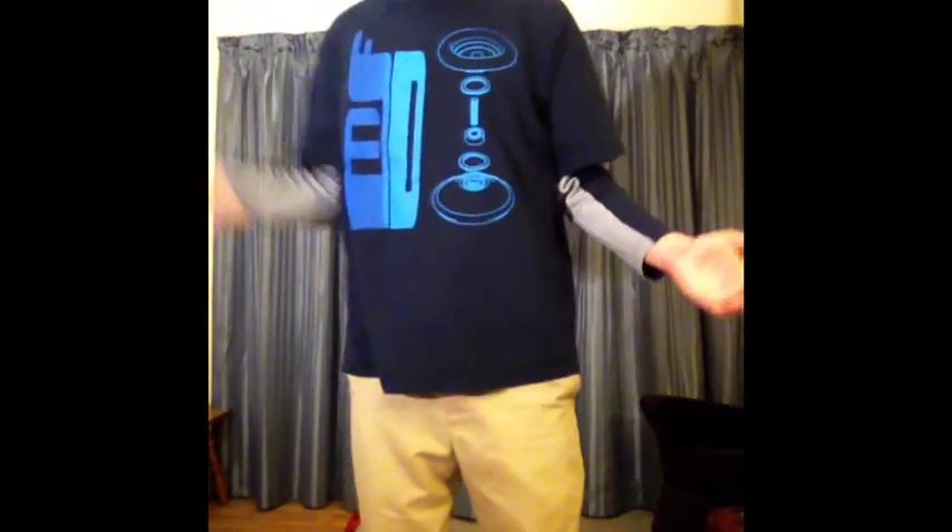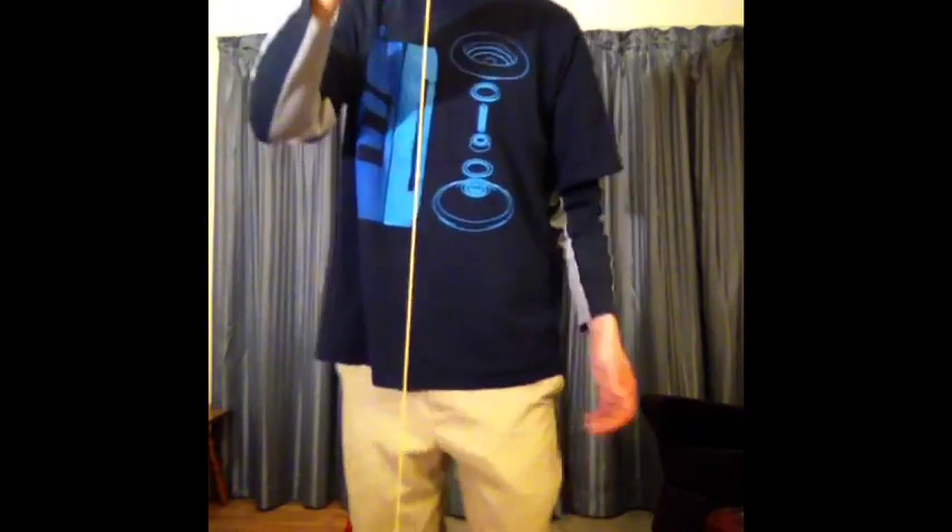When you throw side style, what you're essentially doing is throwing front style and then turning around this way. So you're now going in the opposite direction of the bearing. Well, if I try to bind that way, it just slips off the yoyo.